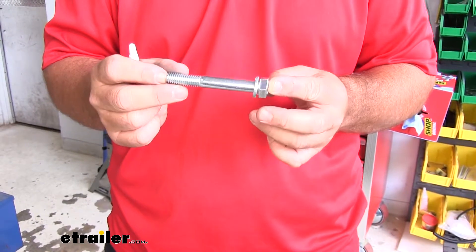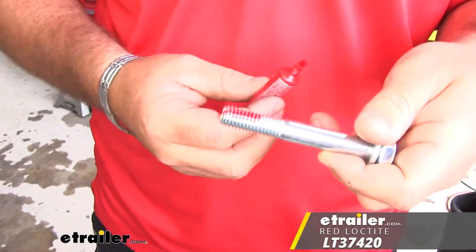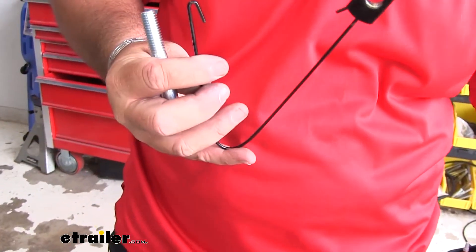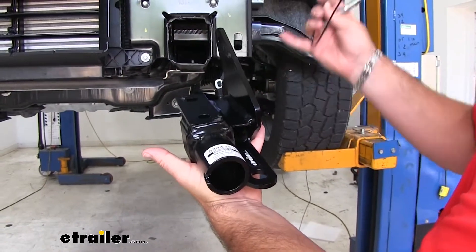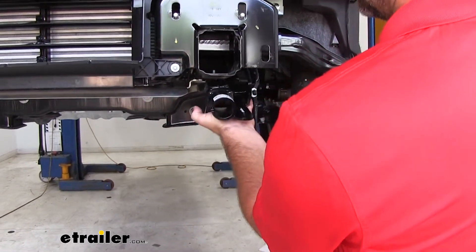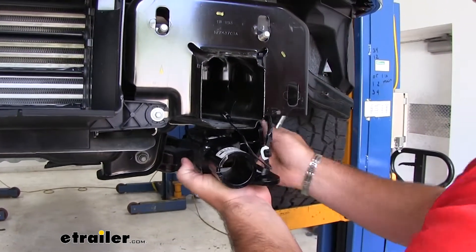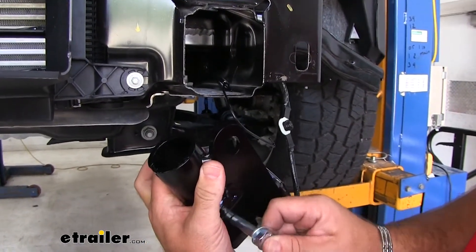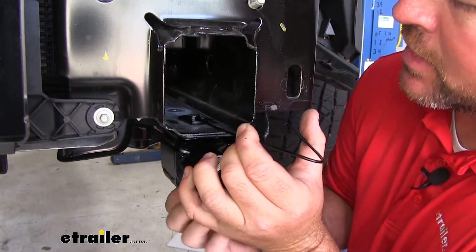We're going to remove the tow hook and the plate on the inside. Now take your half inch by three and a half inch bolt — go ahead and put your lock washer on it. Make sure that all the hardware you install has red Loctite added. Grab one of your handle nuts and your main receiver brace. Your safety cable hookup bracket is going to be on the outside of the vehicle — that's how you'll know which side is correct. Slide it up behind like this, and take your bolt through the forward-most hole in the receiver brace, then thread it into your handle nut.